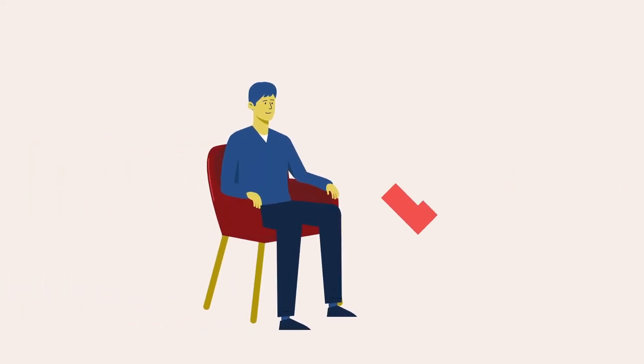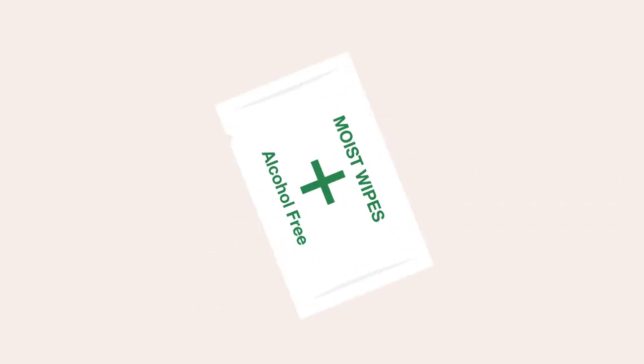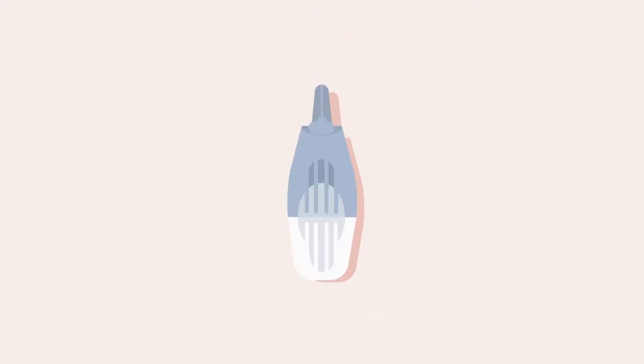It is best to collect the blood sample when you are sitting down. Open the packet of moist wipes provided. Take one of the lancets provided. Make sure that the sterility cap is on the lancet — this ensures that the lancet is sterile for you to use.